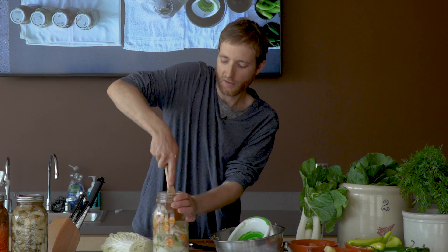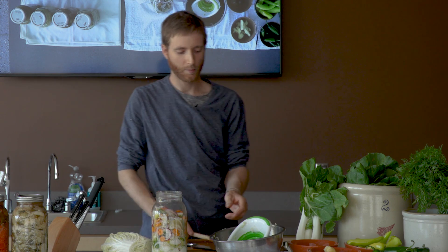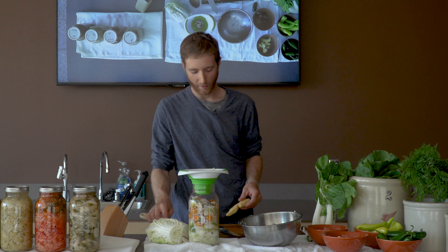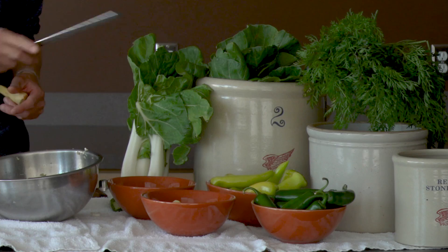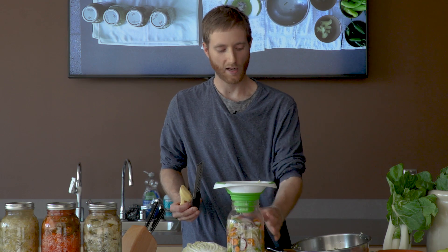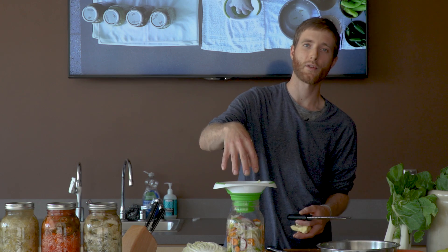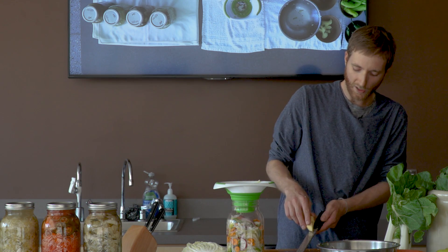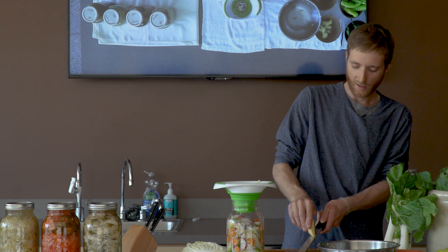That brings me to the important point that you always want to keep your veggies below the brine level as they're fermenting — it's extremely important. We're talking about an anaerobic process here, so no oxygen involved. Exposure to oxygen is actually going to degrade your ferment and possibly ruin it. If you're using a crock, you may want to use a nice stone or a plate to hold your veggies down under the brine level, or you can use a smaller mason jar in the mouth of a large one. Just make sure that any floating bits of veggies are pulled off the top of the brine, because that can lead to problems.